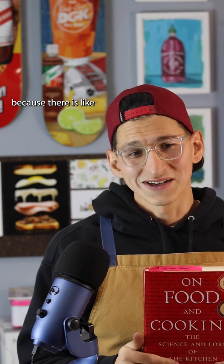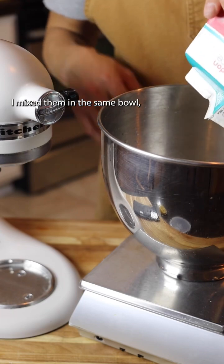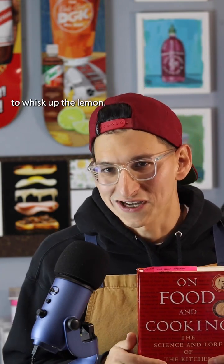I was pretty skeptical of this because there's a ton of variability. So I broke out the KitchenAid stand mixer, mixed them in the same bowl at the same mixing speed, and there was no difference — they both took about 50 to 60 seconds to whisk up.